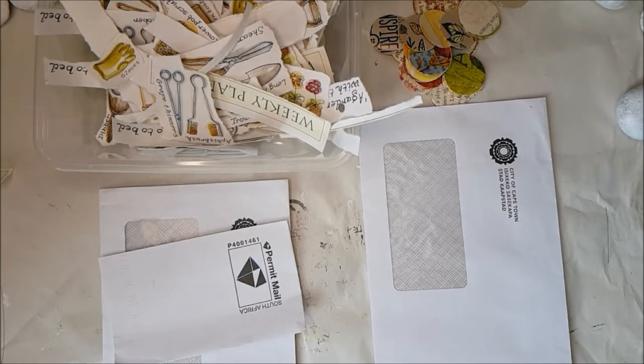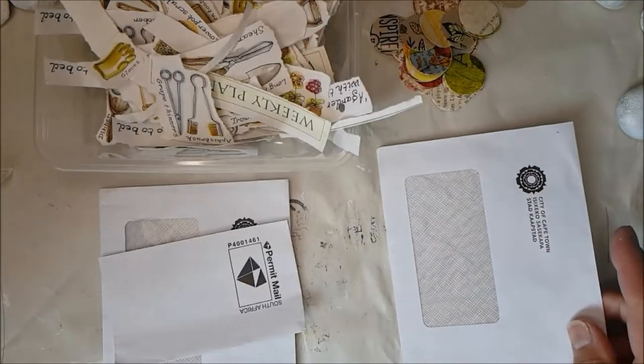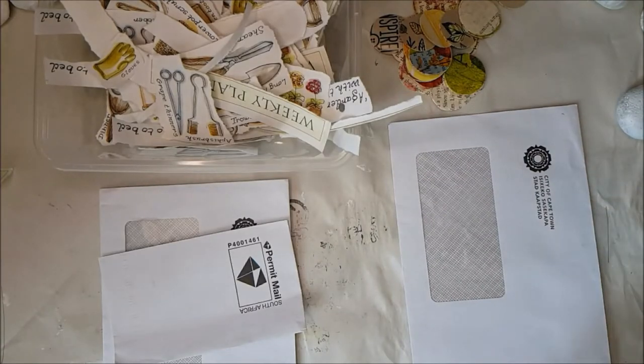Hi there everyone, nice to see you all again. I'm going to show you today how to use some junk mail envelopes such as this window envelope and turn it into a tuck spot for some of your journals.